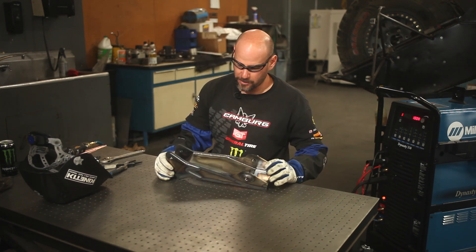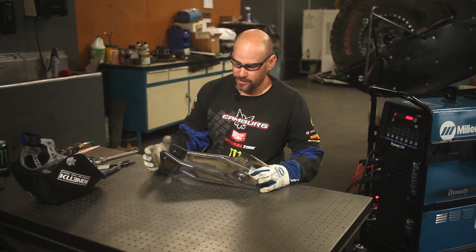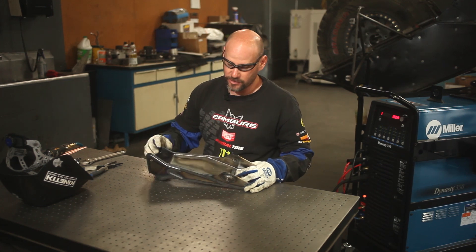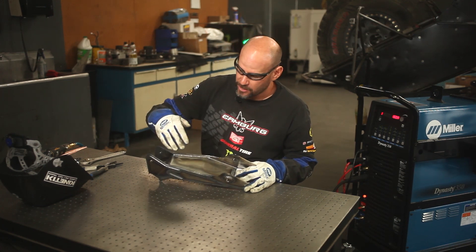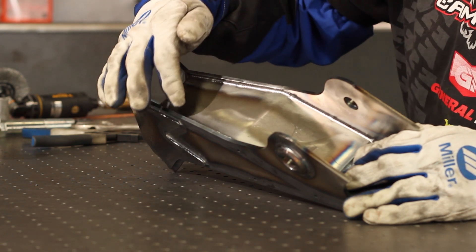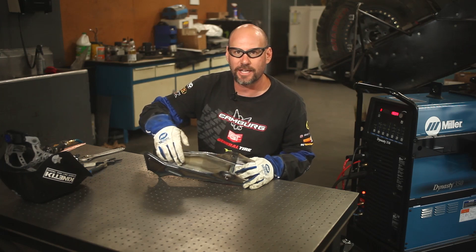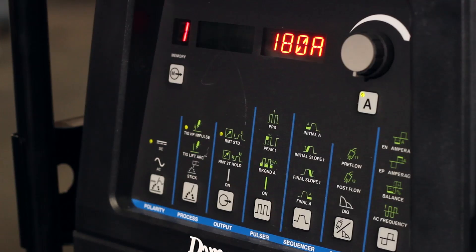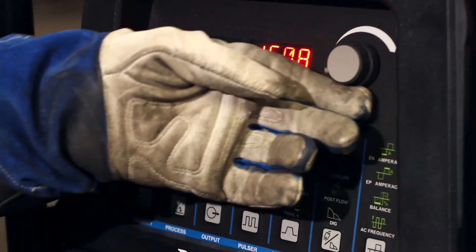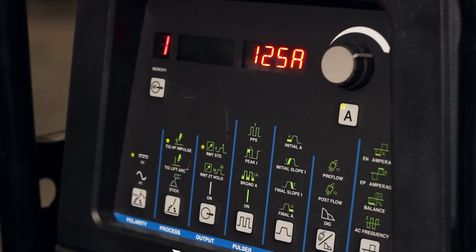Now I've removed pretty much all the scale and oxidation off the welds. I'm going to go ahead and do a second pass — the cover pass. The cover pass in this application allows the stresses in the material to transfer from one piece of material to the other, acting almost like a gusset. We're building up that material down in the fillet to create a nice radius. For the cover pass I'm going to turn the machine down to 125 amps.